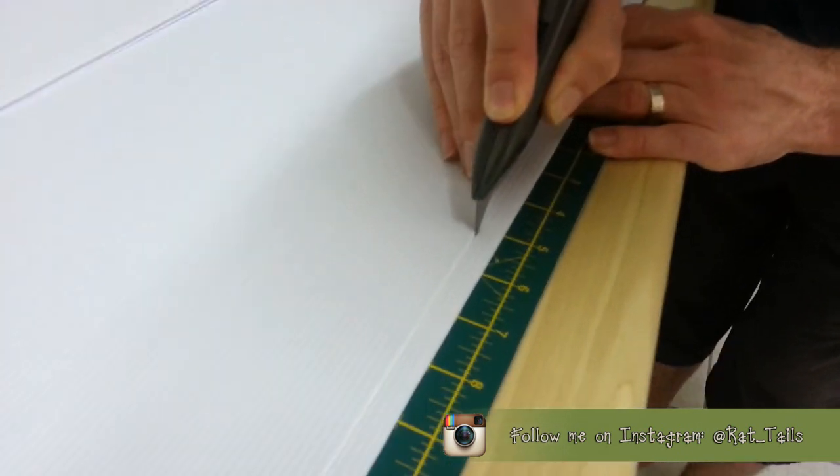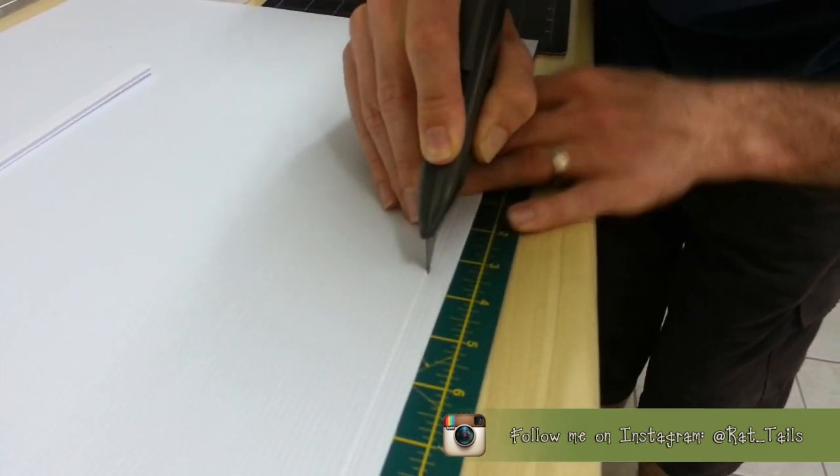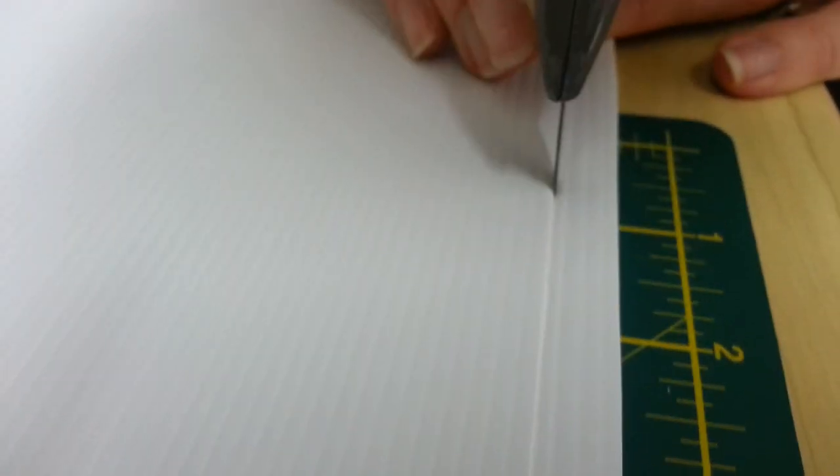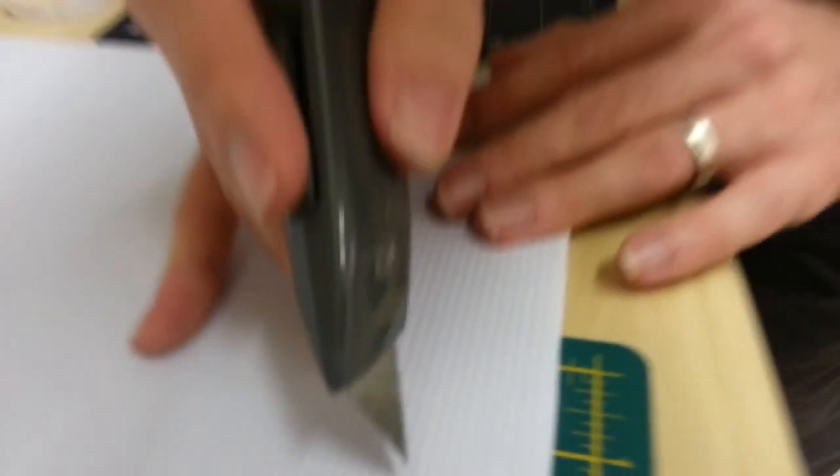What are you doing? Cutting up a board. A game board. Happy festiveness, I guess.